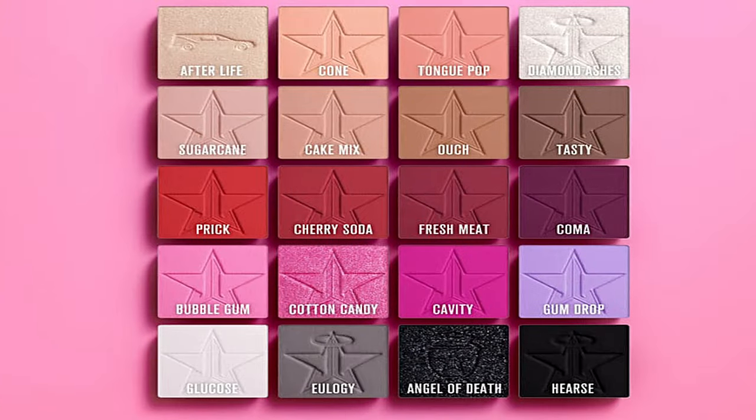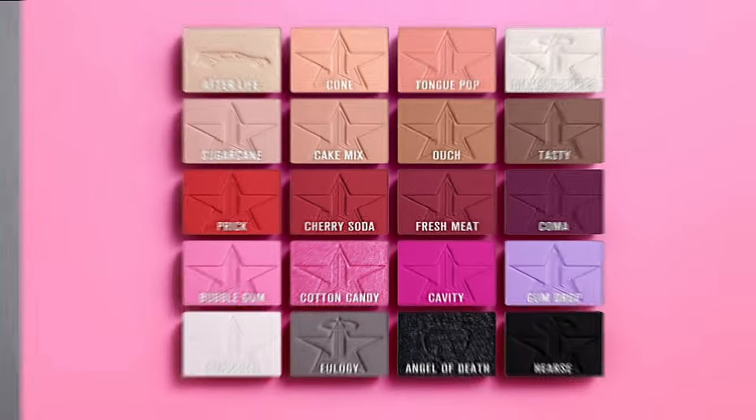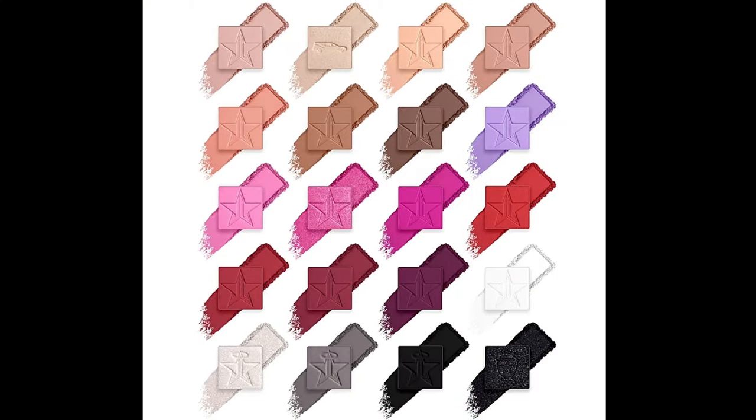That was a long reveal! What do you guys think? This might be one of my favorite things I have ever created. It will be out very soon. Thank you so much for watching this amazing summer Jeffree Star Cosmetics reveal — I cannot wait to see what you guys think about everything in this collection. I'm deceased, I'm so proud of it. I cannot wait to see you guys play and create looks with everything here. Summer officially starts for JSC — thank you guys so much for watching, and I will see you on the next one. Bye guys!